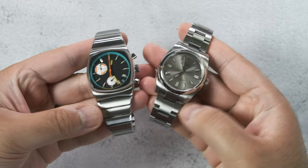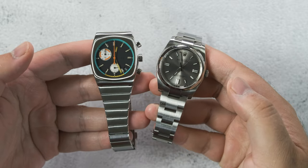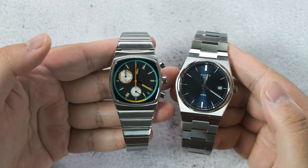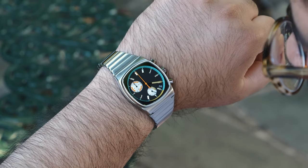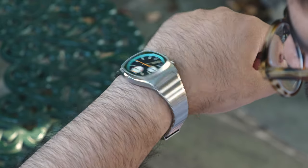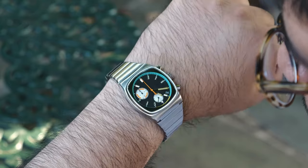The 36 millimeter dimension is going to be worrying to many of you, but it's not an issue because this has a squarish design and square cases will always wear larger than circular cases of the same dimension. Like you see here with the Rolex Oyster Perpetual 36 — I was worried because the PRX wears a bit too big in terms of visual footprint because it's 40 millimeters and the bracelet tapers from there. But this being 36 millimeters and going down from there works out much better.